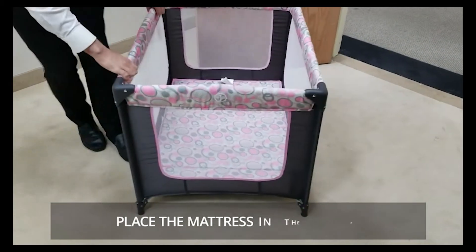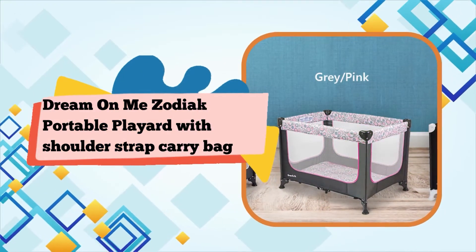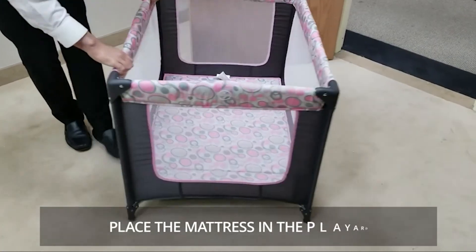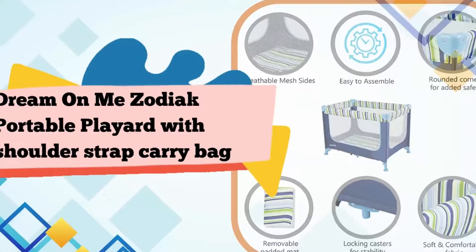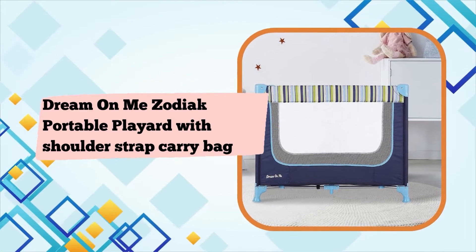It is intended for children under 36 inches in height or when a child is able to climb out. The Zodiac Portable Playard marries safety with comfort, making it ideal for your child. Easy to assemble, it is lightweight, packed with features, and makes for the perfect travel mate. It has a lightweight aluminum frame with locking casters, quick and easy no-tool assembly, and folds and stores compactly in the shoulder strap carry bag provided.